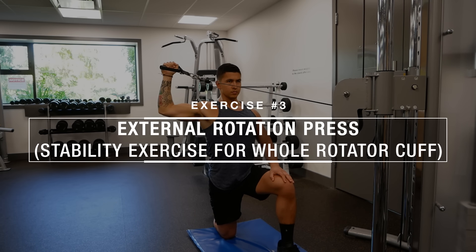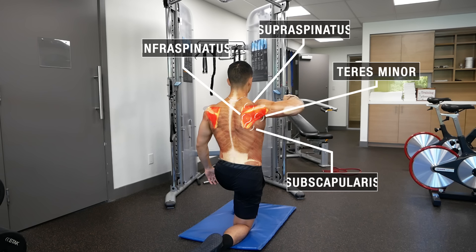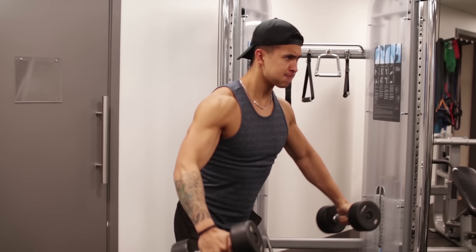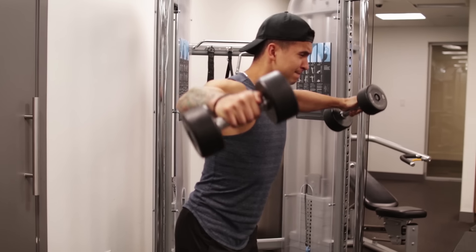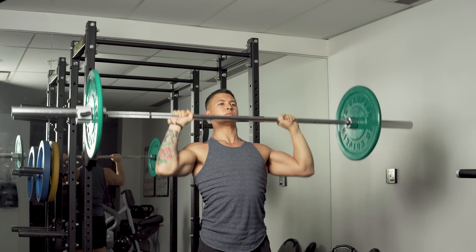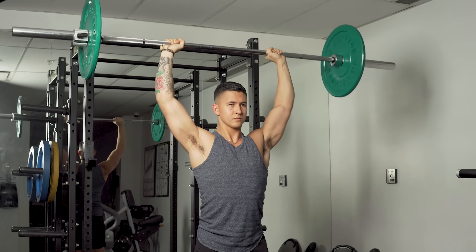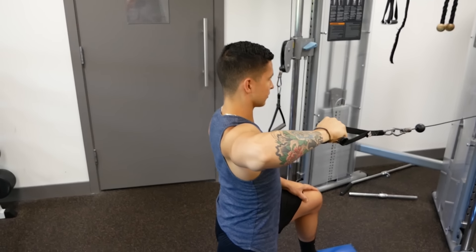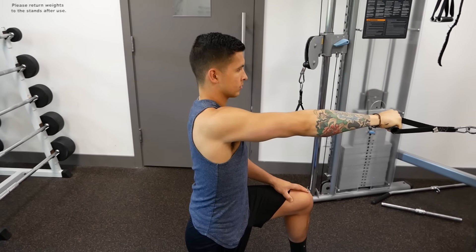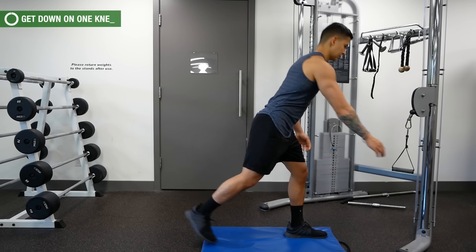For the last exercise, we're going to move on to something called the external rotation press, which is going to challenge and strengthen all four rotator cuff muscles to a certain degree. While the prior two exercises are great at strengthening the various rotator cuff muscles, many of the movements lifters perform in the gym take place above shoulder height — in positions where the shoulder joint becomes more vulnerable to instability and injury. Therefore, it's vital to include this exercise to enhance your shoulder stability by training the rotator cuff muscles in a more functional manner.